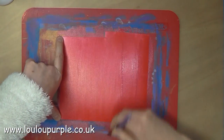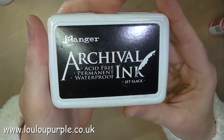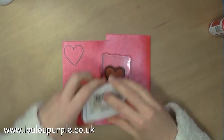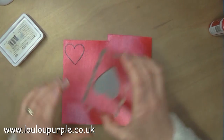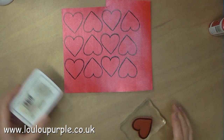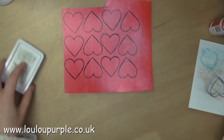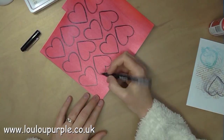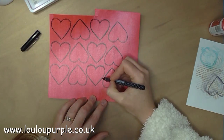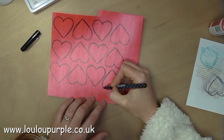Once the paint has all dried I then use my Ranger archival Jet Black ink to stamp the hearts onto the card. I then use my food ball pen just to fill out any of the detail that was missed with my stamping.